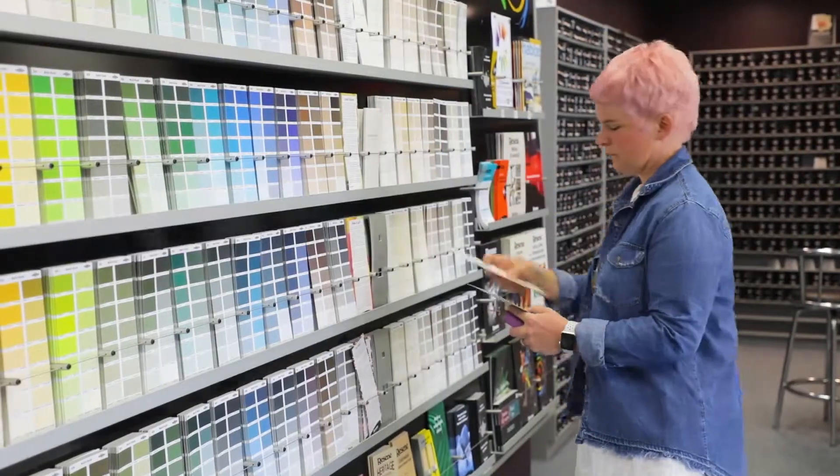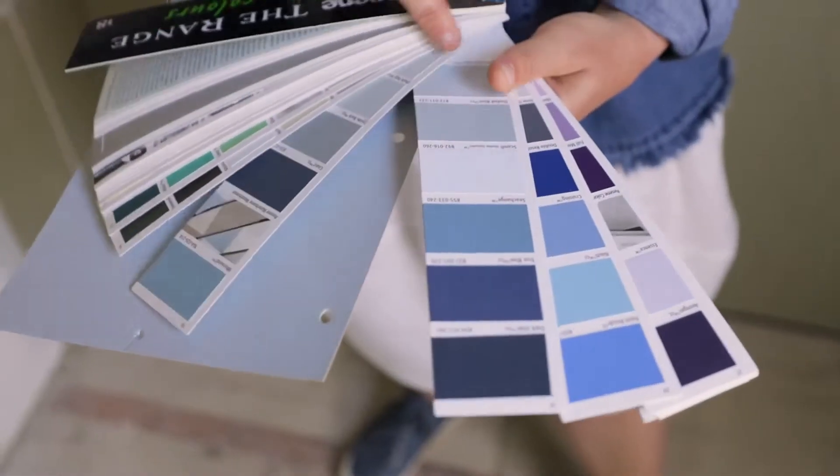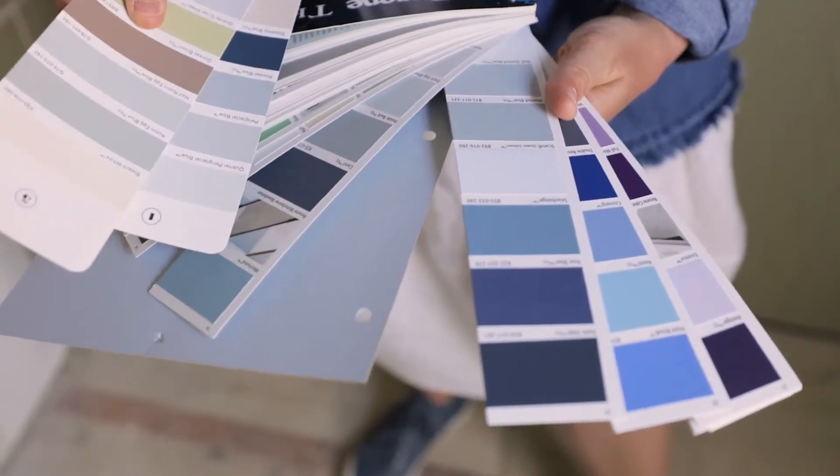Bathrooms can be tricky with colour because they have a lot of hard surfaces. The client is keen for something with a bit of a duck egg blue feeling, so I've put in here a few different options.